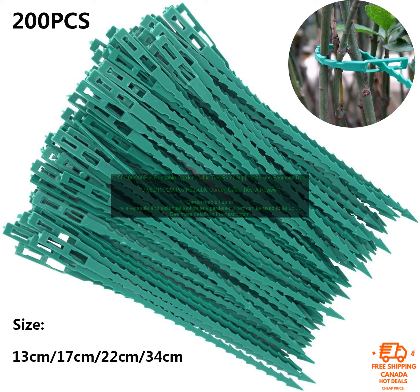They can be used to tie up plants, support shrubs, and even organize garden hoses. This review will take a closer look at the 30, 50, 100-200 PCs Reusable Garden Cable Ties, which are a popular choice among gardeners.